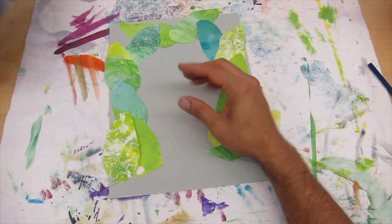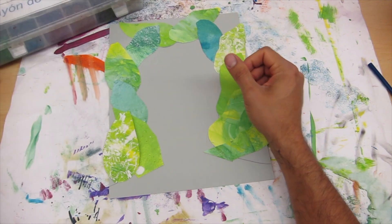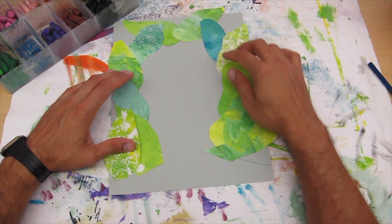Next, get your oil pastels and choose a light color like white, yellow, or green so that you can add the little details to the leaves.